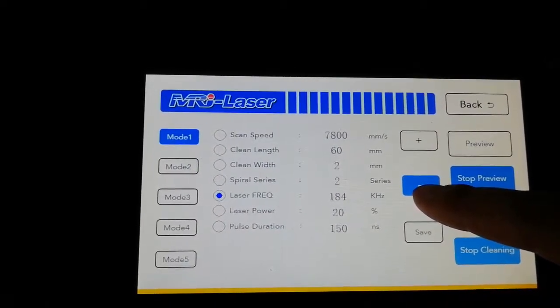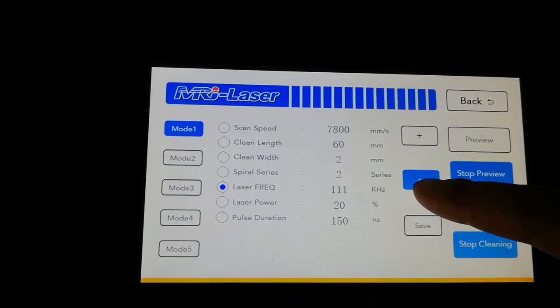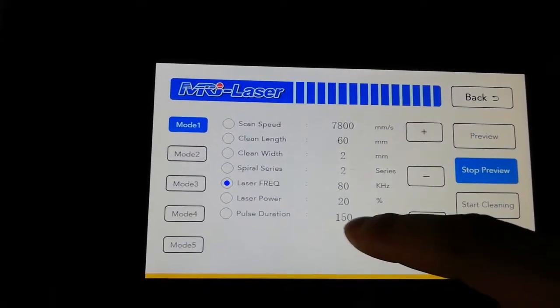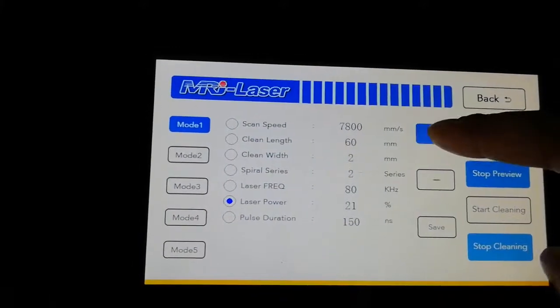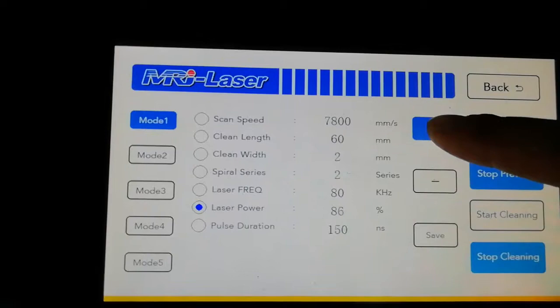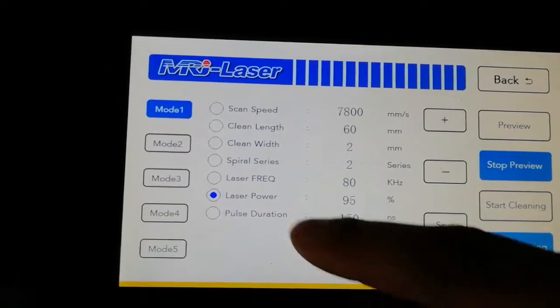For frequency, decrease it to 80. For power, increase it to 95 percent.